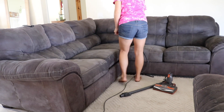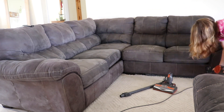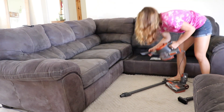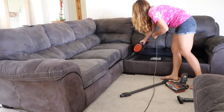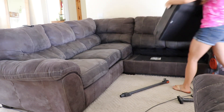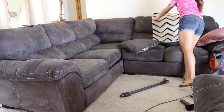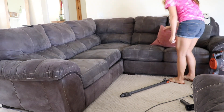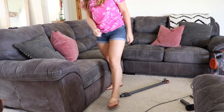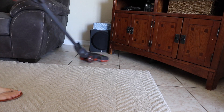I am going to go ahead and finish cleaning off the couch and sweep the floor.